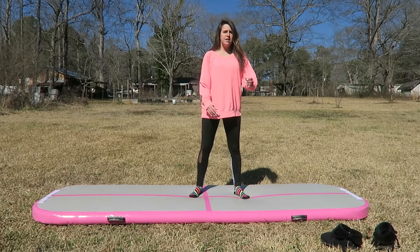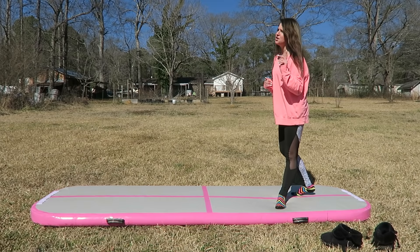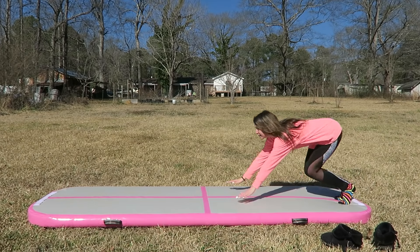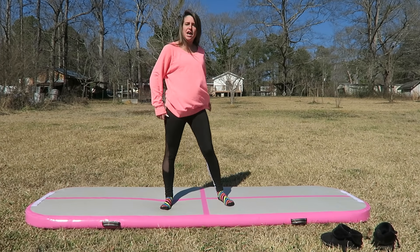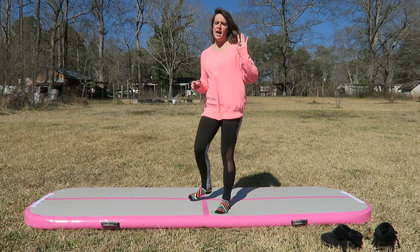Just FYI — the last time I filmed with this thing it wasn't pumped all the way up, so I couldn't thoroughly review it. Now that I have the pump, it's pumped all the way up and it's very firm. The material is like rubber, so it stops you from slipping and falling — unless your feet are wet and you're wearing tennis shoes. Even in socks I'm not slipping, but you can still slide on it.